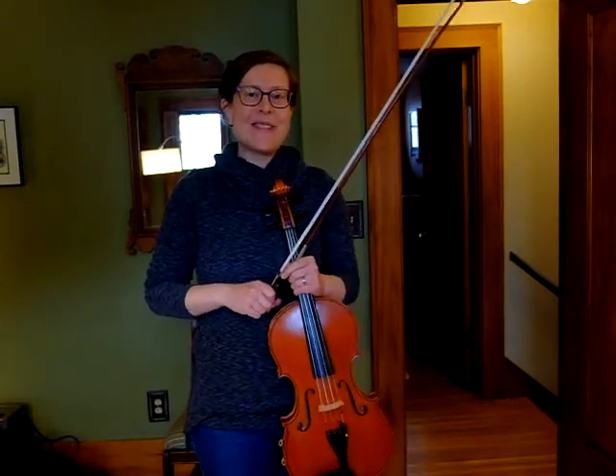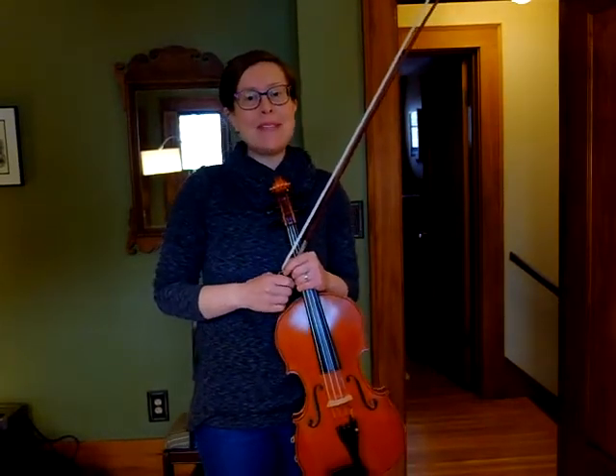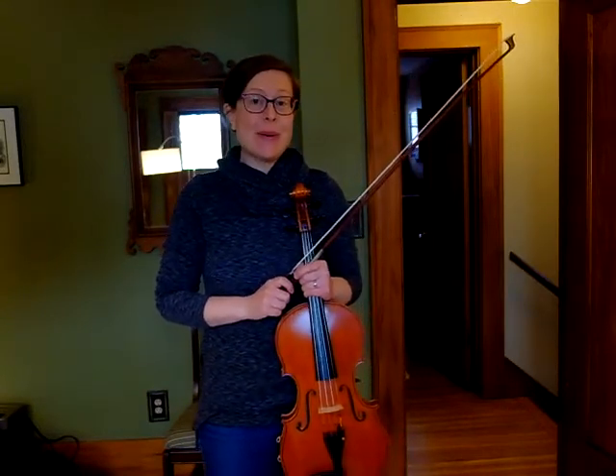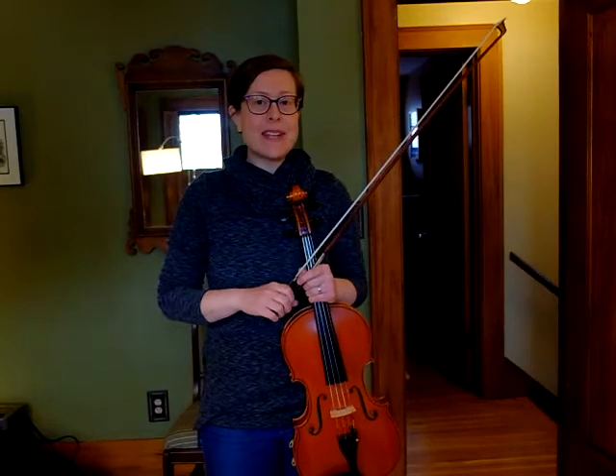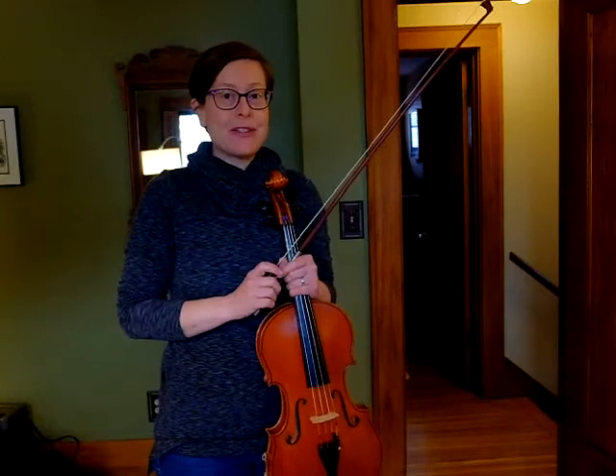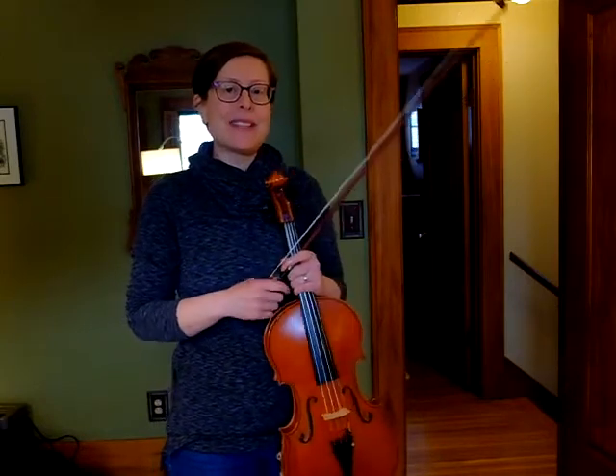Hello violin and viola players. This video is for Bohemian Folk Song. For my viola playing friends, this is in your Suzuki book. For my violin playing friends, it is not in your Suzuki book, but why let the violas have all the fun? I love this piece, so I made a version for you too. It should be on a separate piece of paper.